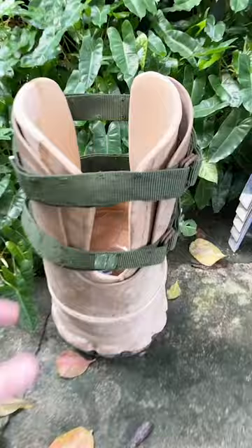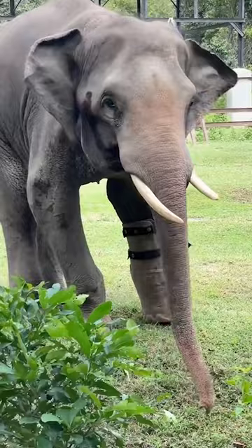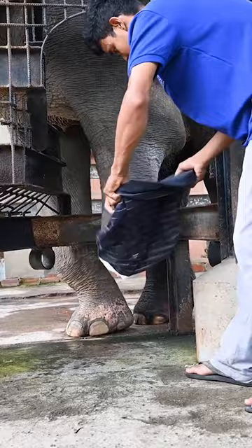The team provide him a prosthetic foot every six months, which my family charity Paris Wildlife Park donates the funds for. Here's how they do it. First they clean it to reduce any infections and sores, then apply the sleeve — Chuk kindly lifts his leg to make it easier for the team.